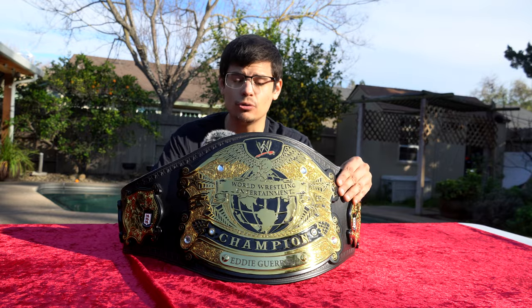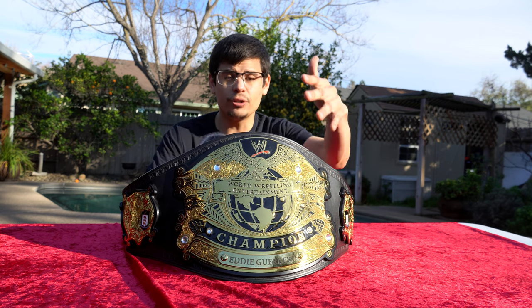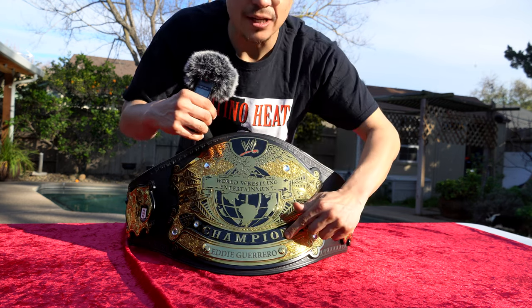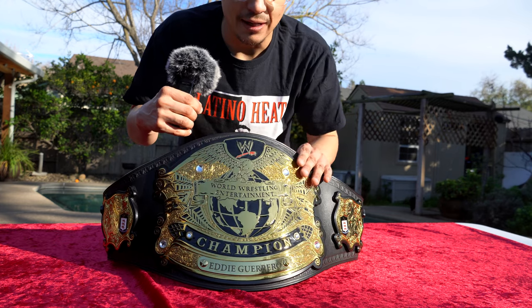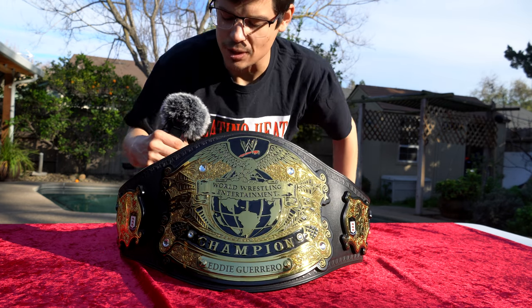Also, a side note for those who want to purchase the Undisputed Championship version 2 from the WWE shop: all of the plates for the Undisputed Championship version 2 seem to have some problem with the plastic paint — it just kind of peels off or cracks off. You can already see on this championship belt, it's already missing a piece right here on the end. I've had other Undisputed Championship version 2 replicas and the paint has come off the globe. I've seen paint come off the W logo area. So yeah, they really need to do something about the paint.